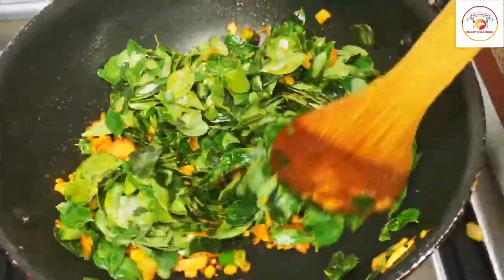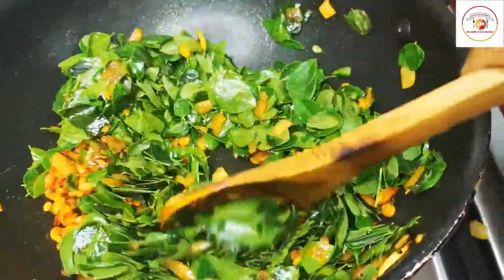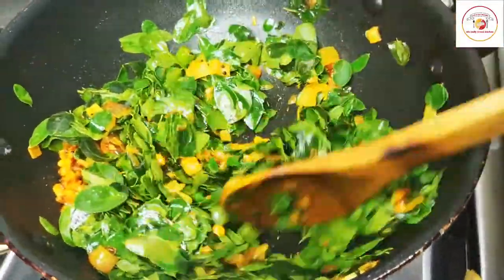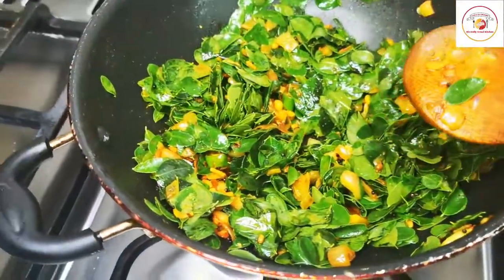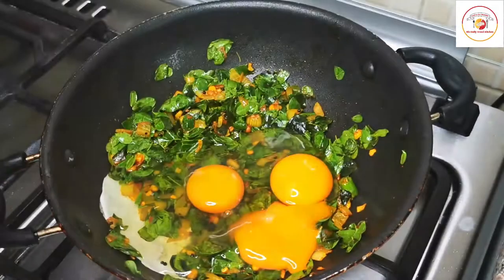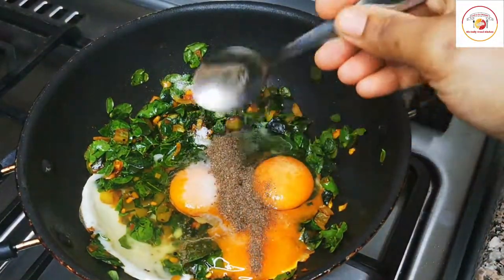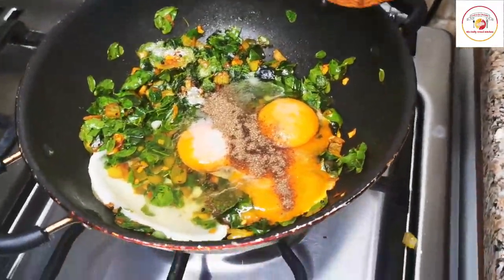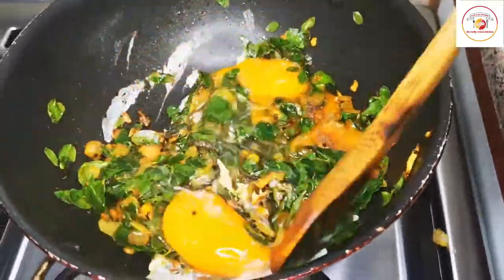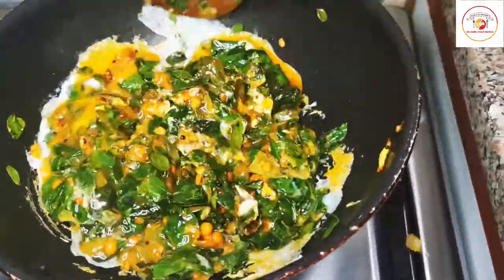Add egg — I am using three eggs — along with salt and pepper. Mix it well. You can see it has started cooking. It doesn't take much time and there is no need to add water.